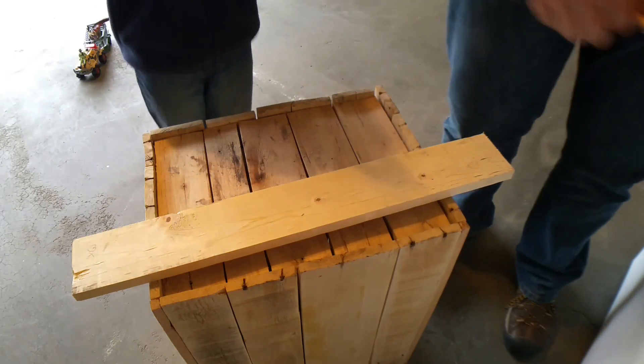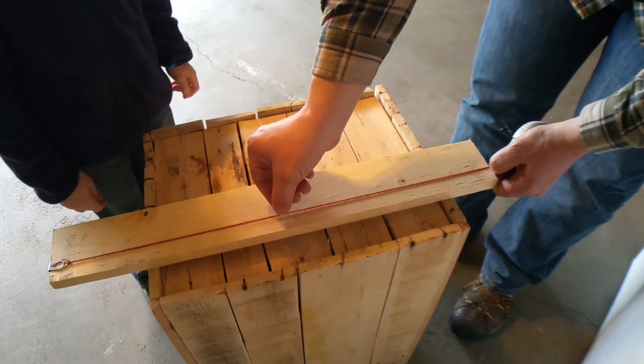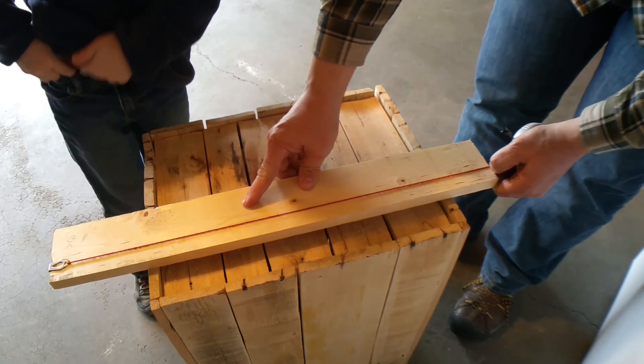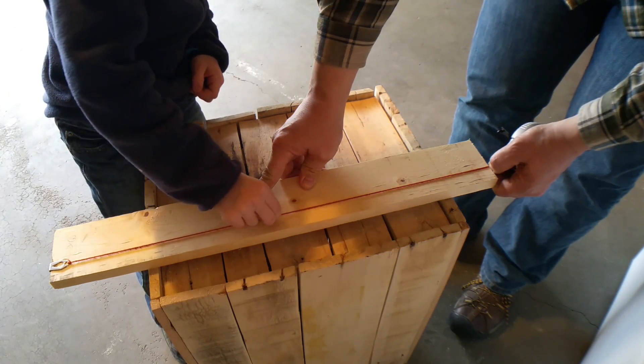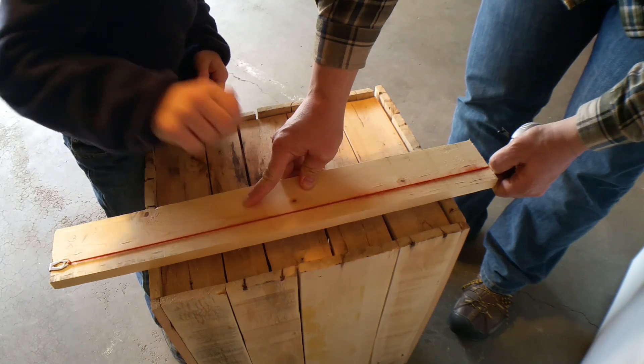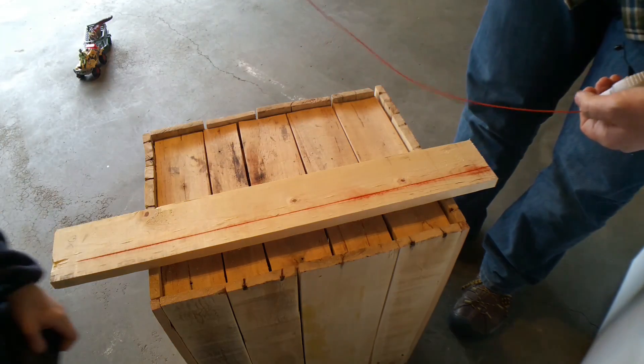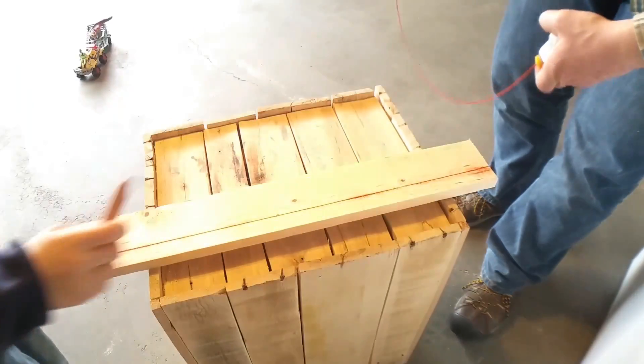Alright, now we're going to get our chalk line. Right in the middle, I just want you to pick this up a little bit and then snap it — let it go. There it is — there's our chalk line. I usually blow it off a little bit.